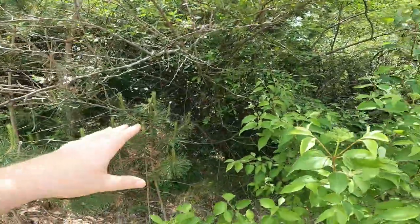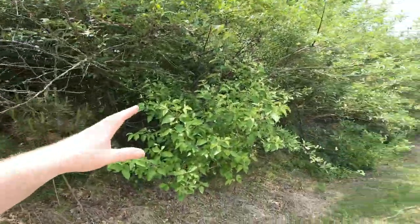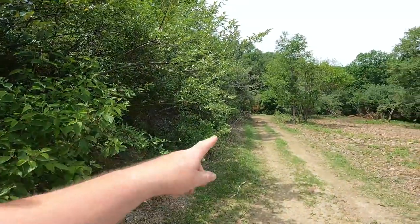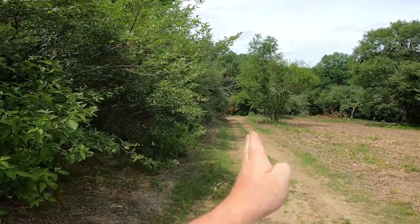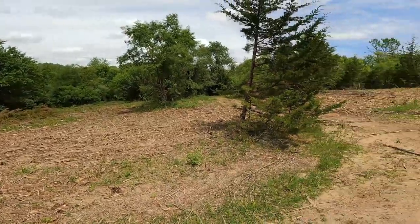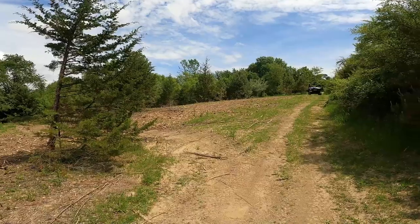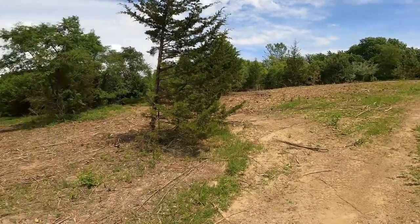If you've been part of my channel for a while, you may have seen what my back property looked like before — it was so thick you couldn't walk through it. That machine did a lot of work. I just have to finish the ground work, but I can't wait on these trees — I have to get them in the ground.